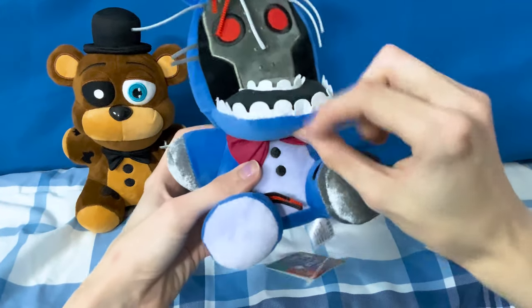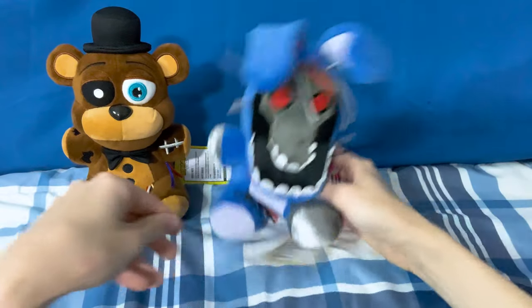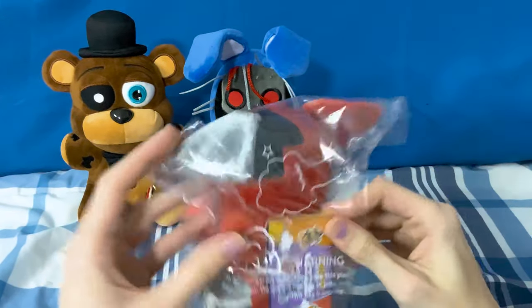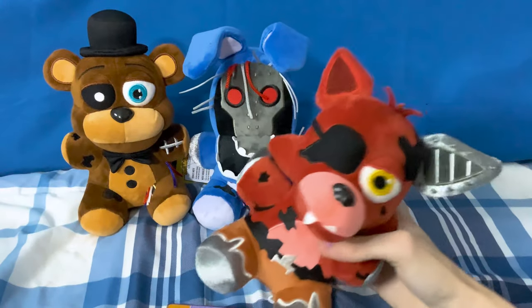We're gonna go on to Withered Foxy now, which I believe is my second favorite of these four at the moment. Here is XSmart's Withered Foxy plush. I'll come back to Bonnie and do a comparison after I review Foxy.